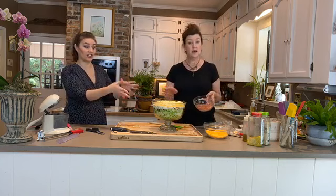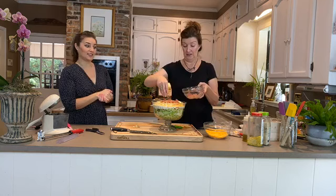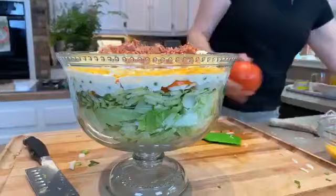Now we're adding chopped bacon over the top — and it is beginning to look gorgeous. It could be lunch on its own with a big crusty baguette. Look at those beautiful layers! We're going to finish with a beefsteak tomato on the top.